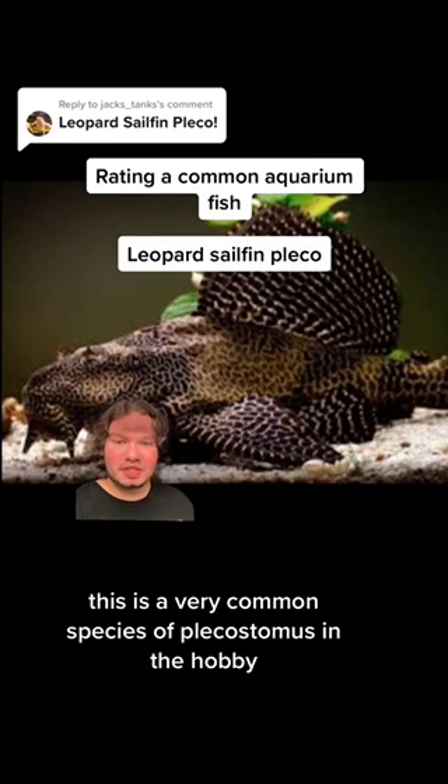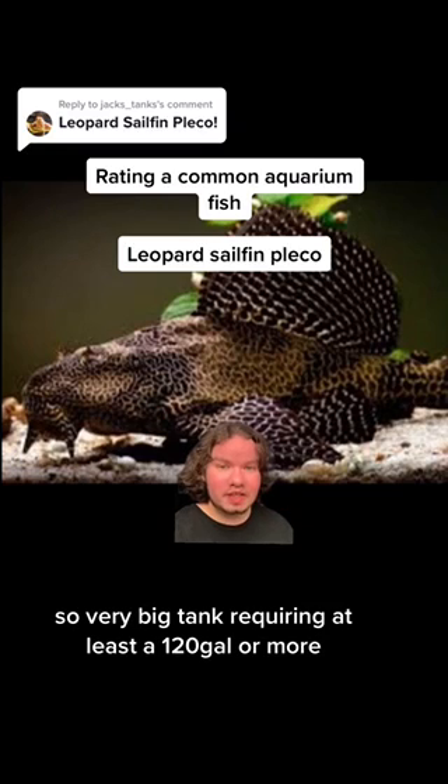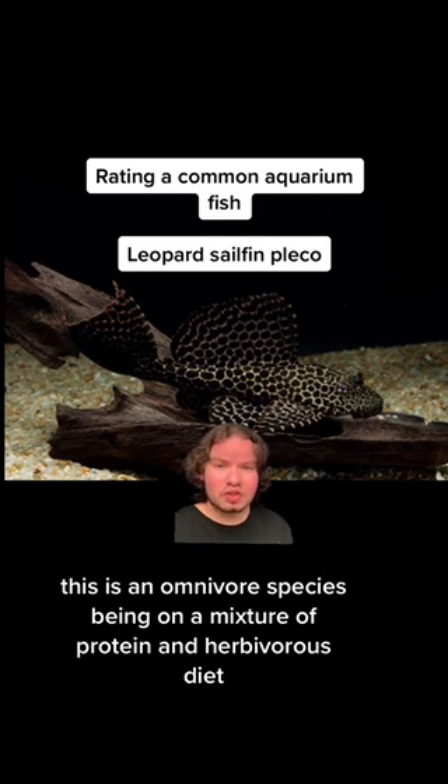This is a very common species of Plecostomus in the hobby, with a size range of approximately 13 to 19 inches. So a very big tank is required — at least 120 gallons or more. This is an omnivorous species, feeding on a mixture of protein and herbivorous diet.